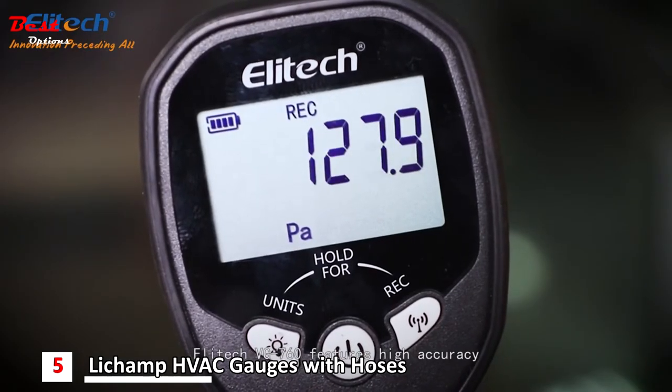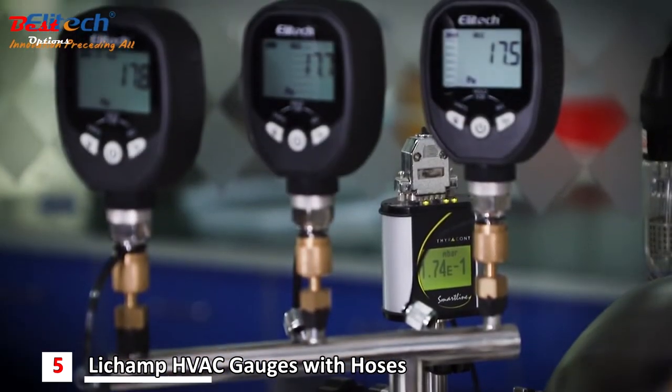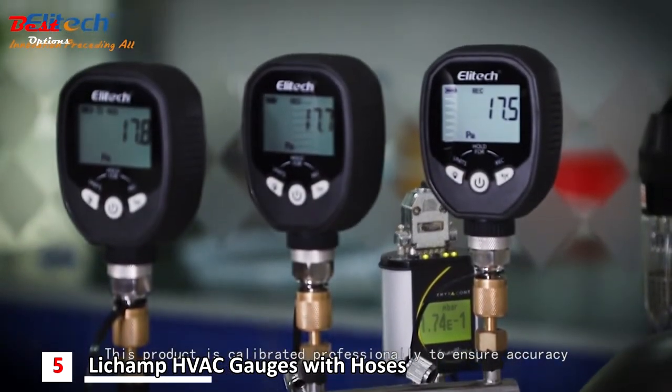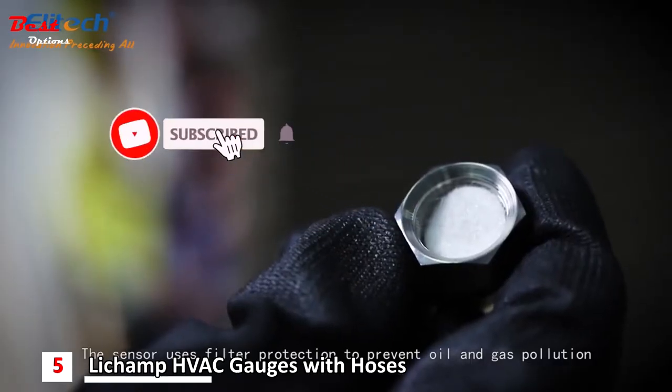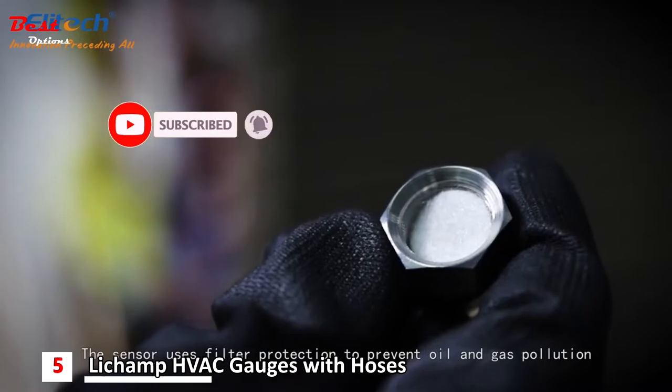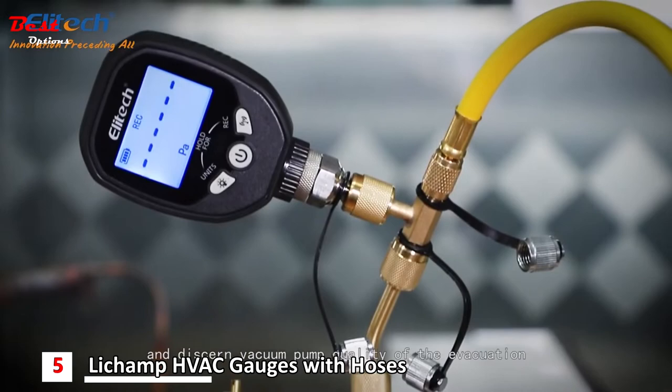Elitech VGW760 features high-accuracy anti-oil pollution and easy maintenance. This product is calibrated professionally to ensure accuracy. The sensor uses filter protection to prevent oil and gas pollution. We use a vacuum gauge to test the system leak and discern vacuum pump quality of the evacuation.